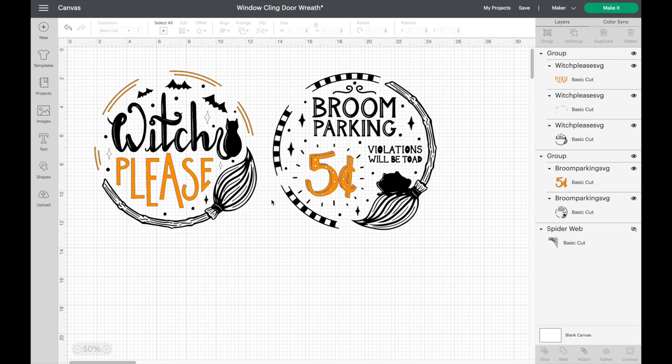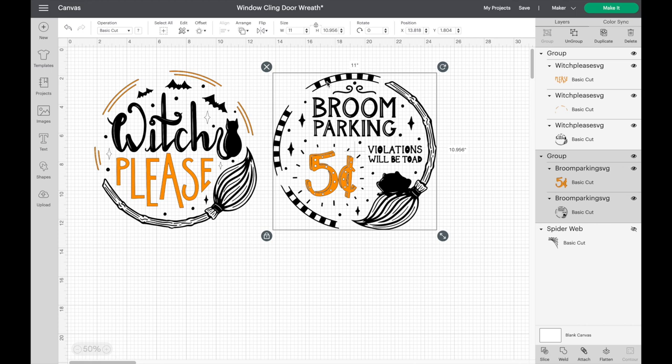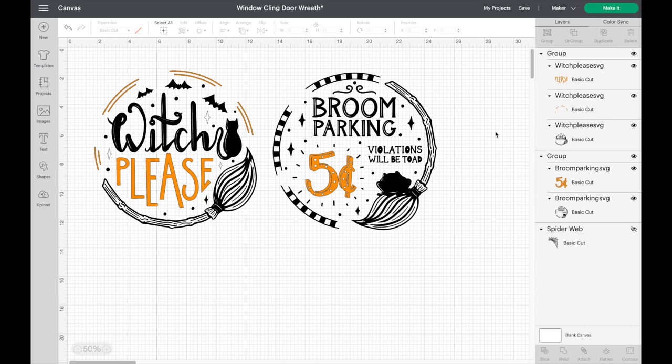Since I had orange window cling I thought, why not fun these up a little bit. Once you have the two designs the way you want them, a tip: after contouring, grab the entire design and group them, which I've already done. Now let's go up to our machines. I'm going to be using the Cricut Maker — you could also use the Explore. You can use the Joy, but not for a design this big since these are almost 12 by 12 inches. I'm going to be using the Maker today, so let's hit Make It.